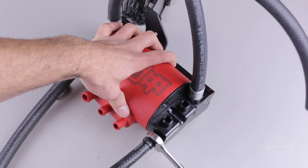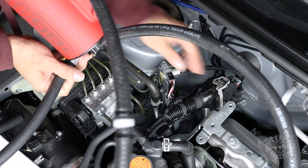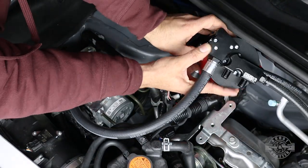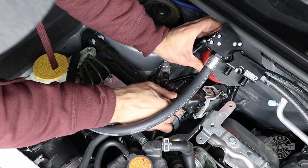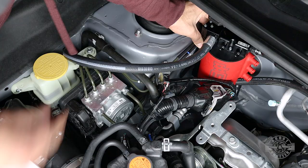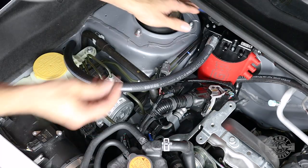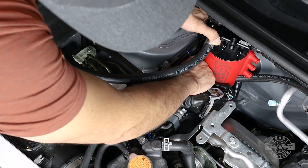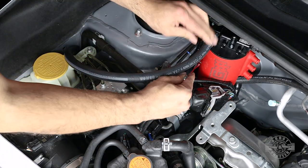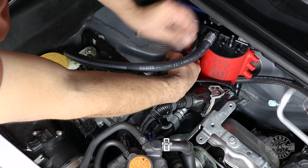Grab the two 10mm bolts from the kit and angle the AOS unit. Route the lower coolant hose underneath the engine harness and carefully lower the air oil separator into place — you may need to move the harness forward and it might give some resistance. Once the AOS is exactly where it needs to be, thread the top bolt by hand, then the lower bolt. Make sure your brake lines are not rubbing against the canister, then use the 10mm ratcheting wrench to fully tighten both bolts.